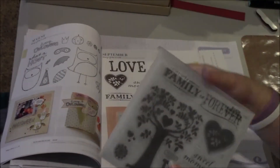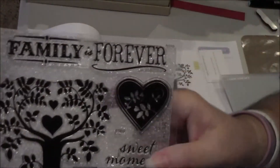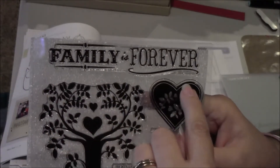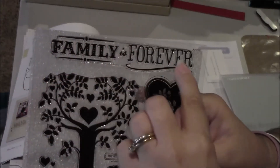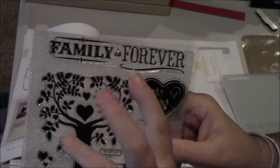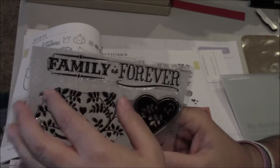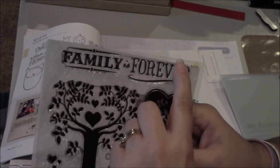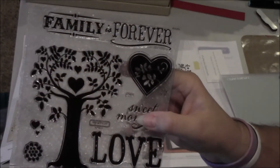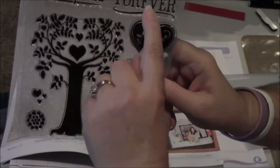This stamp set has a set of seven images. Here at the top it says Family is Forever, which is just a really lovely sentiment. Now you'll notice it's a very long sentiment. Because these are clear stamps with such good quality, you can cut and separate the words, and then you have some options — you can stamp it all the way across, layer it, or move it around the paper. You just have to be careful you don't cut off any of the letters. So that's your first image.